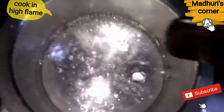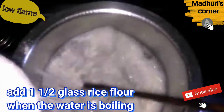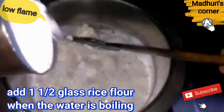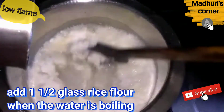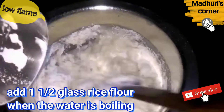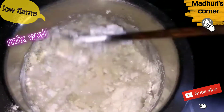Let's boil the water on a high flame. Add the ingredients to the whole glass. Add the chicken in the middle.